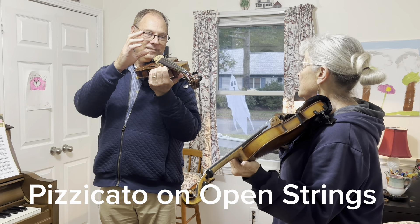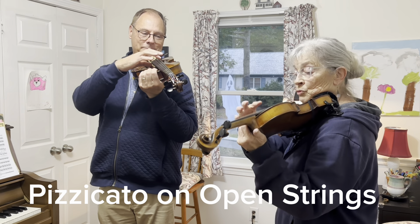Good. Let's do that again and say the letter name of the string as you do it. Ready, play.